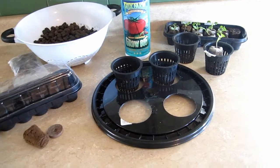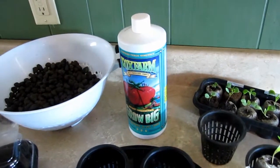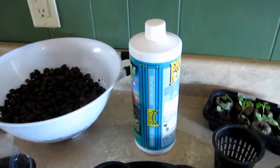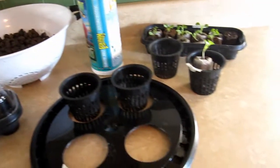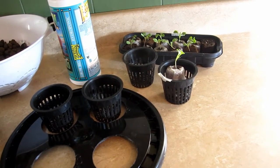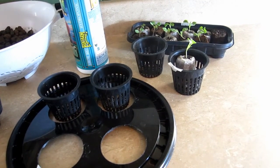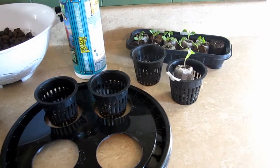The nutrients are going to come from Fox Farm Grow Big concentrate. I've used Fox Farm products outside for many years and I've always been very happy with them, so I'm sure their indoor products will be just as good. I'm going to take these seedlings, transplant them into the mesh pots, bring them down to the basement, set up the bucket, and then show you the setup.